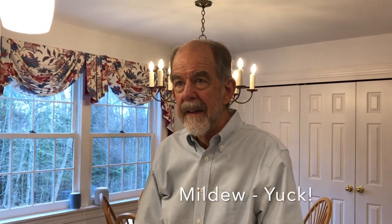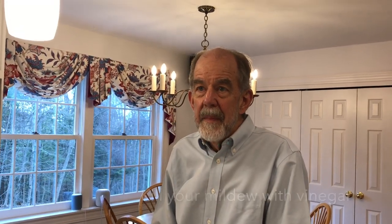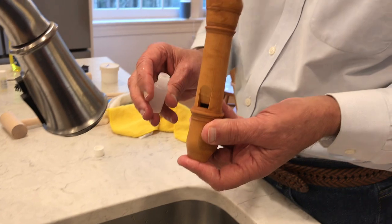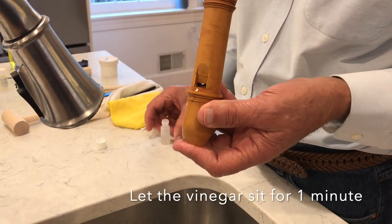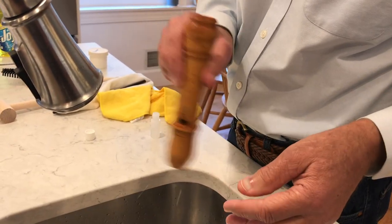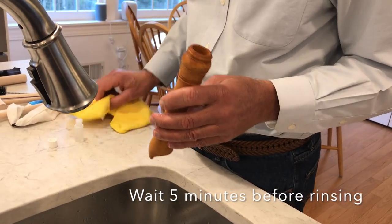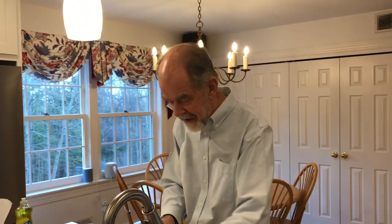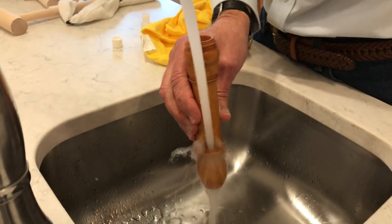If you're having problems with clogging, you may have mold or mildew growing in the windway. You can attempt to kill off and flush out the mildew using vinegar without removing the block. I prefer white vinegar because it doesn't have a lingering taste or smell. Pour the vinegar into the windway the same way you did the detergent, with the blowing end stopped and going in through the ramp area. Let it sit for about a minute and then let it run out. Wait five minutes and then go ahead and flush it.